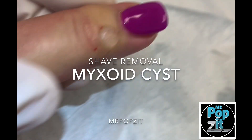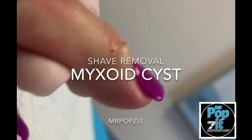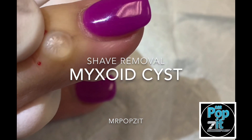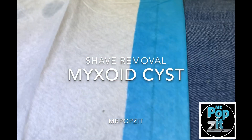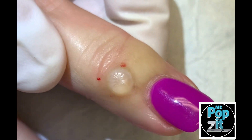Hi guys, Greg Lindstrom PA here. So we have a myxoid cyst. You can see this from the side. This is a gel that you'll see in here that comes out from the joint. You can see people can get them anywhere on the hand. Sometimes it's from trauma, sometimes it's from a little arthritis that's in there, and we have her numbed up here.